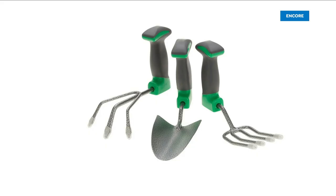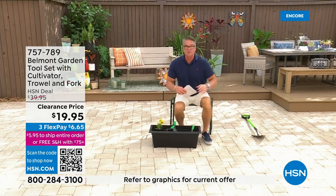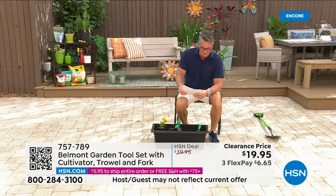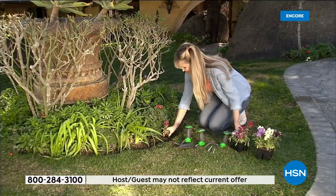This is our Belmont garden set of three tools. Everybody needs great garden tools. We put these on clearance because I only have a handful left. You're going to get a fork, you're going to get a cultivator, and you're going to get a trowel — 50% off.